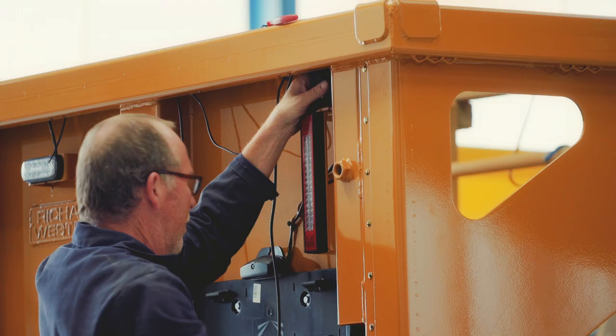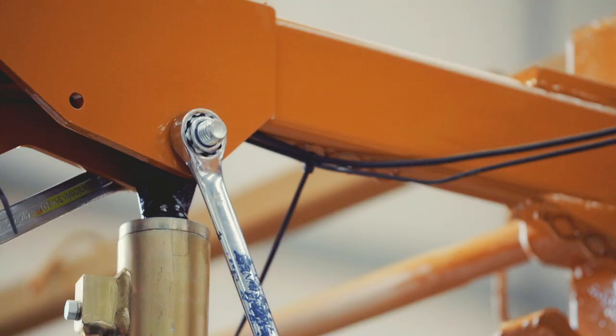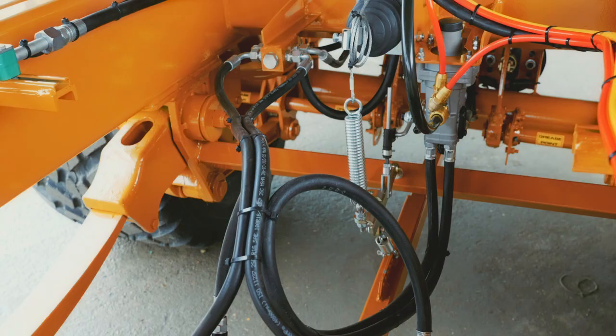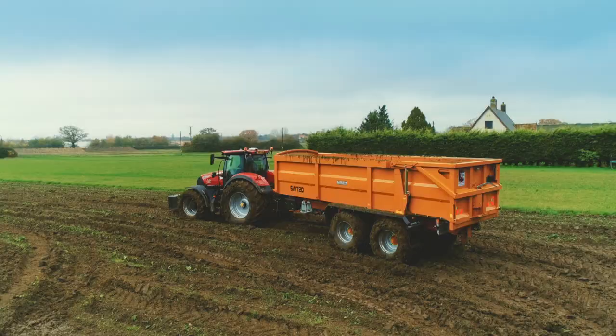The componentry we fit is of similarly high specification, including the large diameter rubber hoses from the Wabco made load sensing valve to the actuators, ensuring the fastest possible response time.